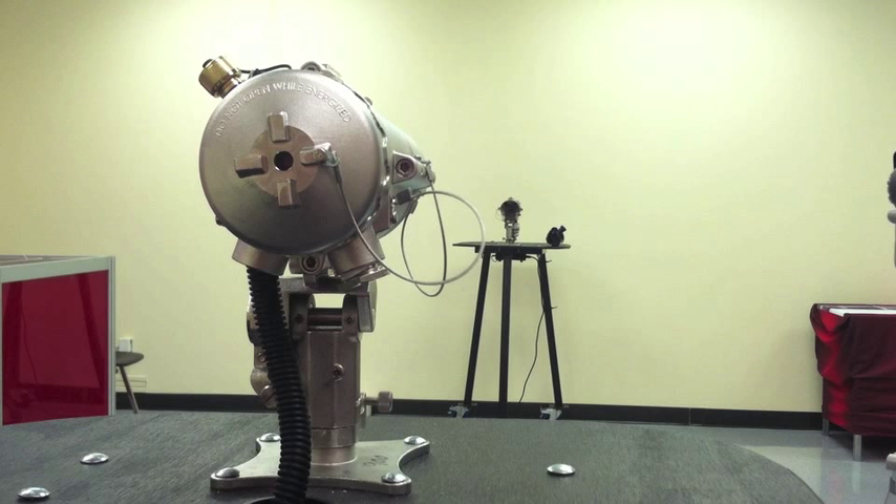Now that your Quasar 900 open path gas detector has arrived and has been mounted at the desired location, the first step of the installation process is to do the rough alignment of the detector and flash source. Here is a quick look at how to make your rough alignment adjustments using the included stainless steel mounting brackets.